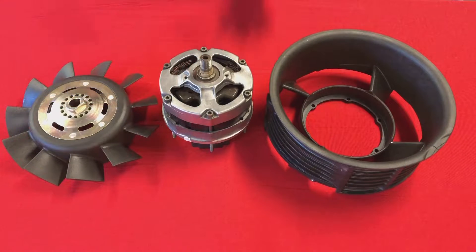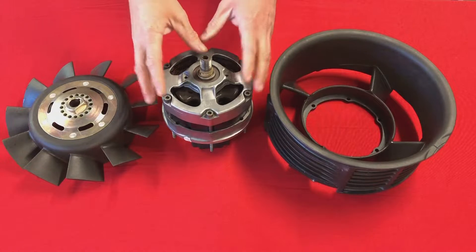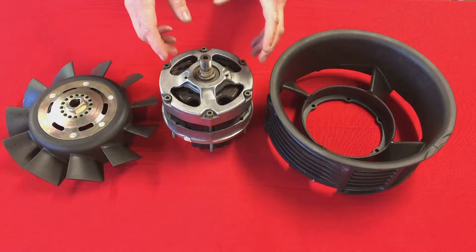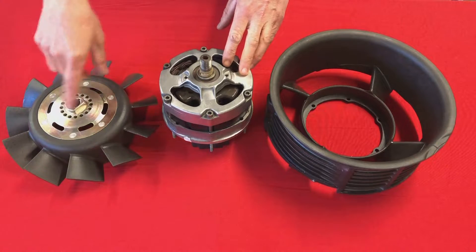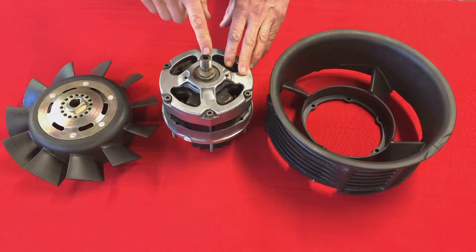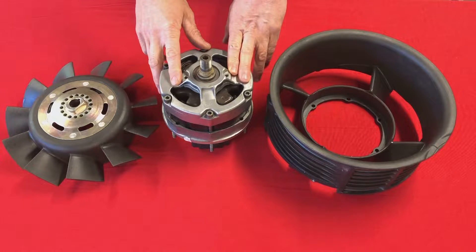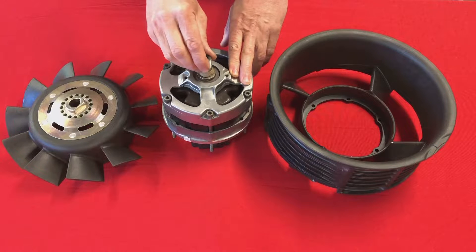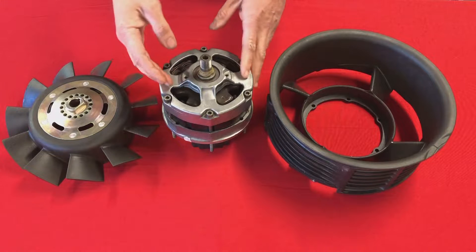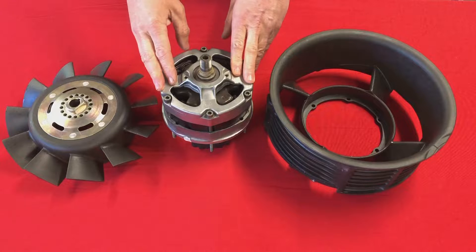So let's do a recap on what typically you find in a 911. You have the fan housing, the alternator fits inside the fan housing and the fan fits on the front of the alternator. So the pulley that's driving the fan is also directly driving the alternator, and indeed the alternator spindle is also the spindle for the fan. The very early cars have a 35-40 amp alternator, and then this went up to 55, then 75, and eventually to 90 amps with the 3.2 Carrera.